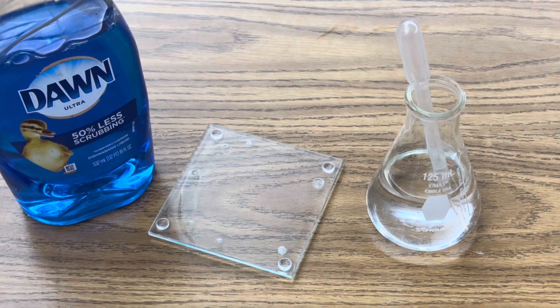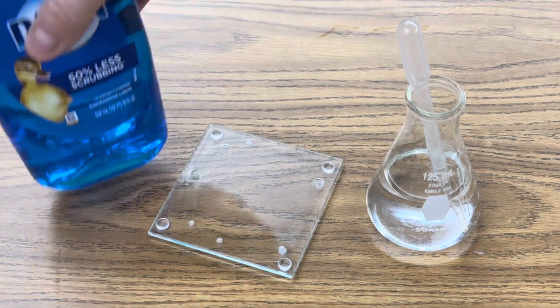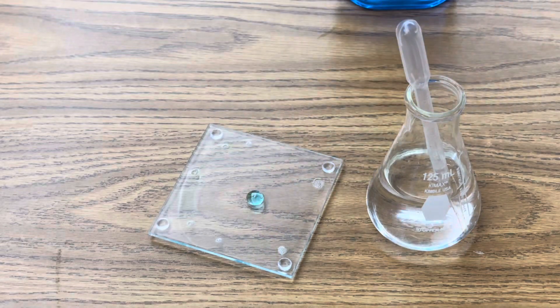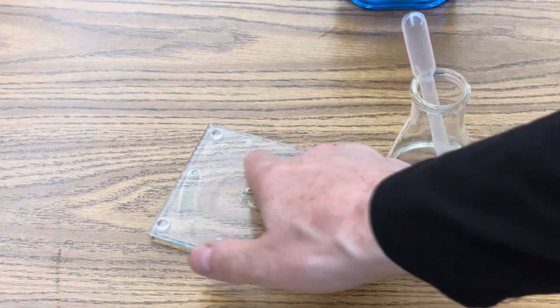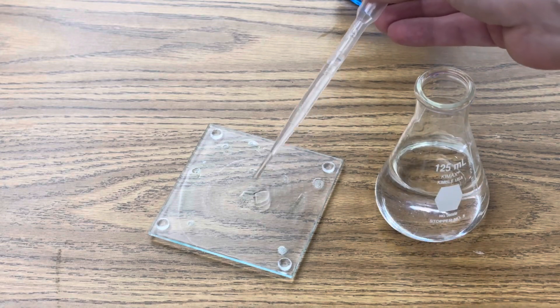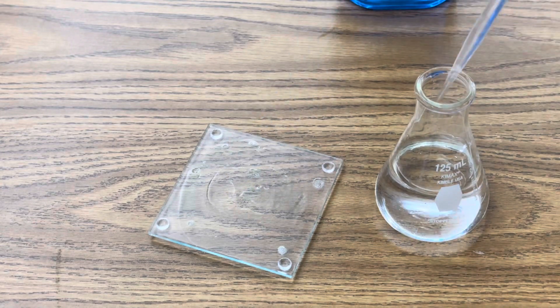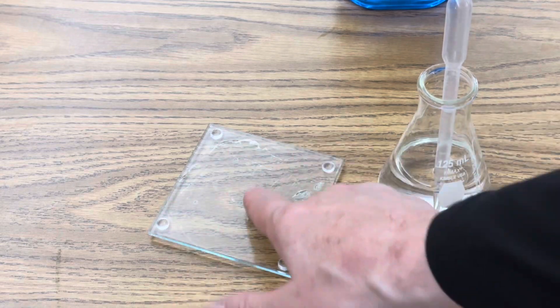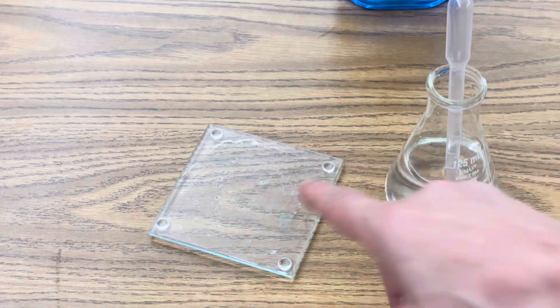The first step is to create a small slurry of Dawn dish detergent and a few drops of water on your glass coaster. Just smear this around with your finger, add one or two drops of water, and smear it around again. This is where you're going to blow your bubbles on the glass coaster.